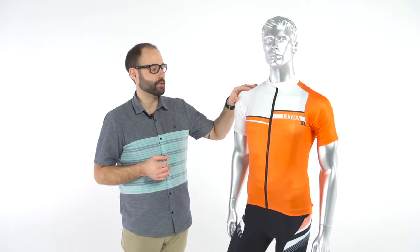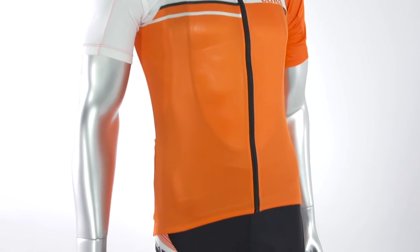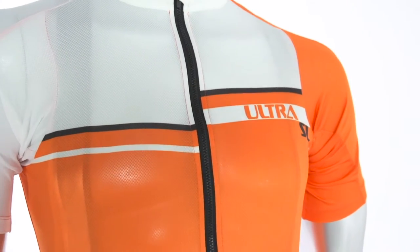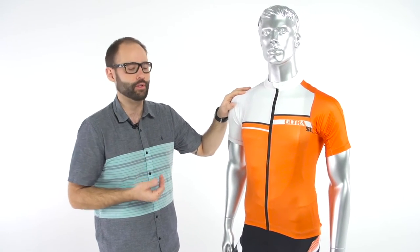Let's hop right into the jersey. The Ultra SL is brand new this year and the difference between the Ultra SL and the Ultra jersey is that the SL is 100% polyester. Taking the spandex out of the Ultra SL jersey just lightens it up and makes it a little bit more breathable than the Ultra jersey.